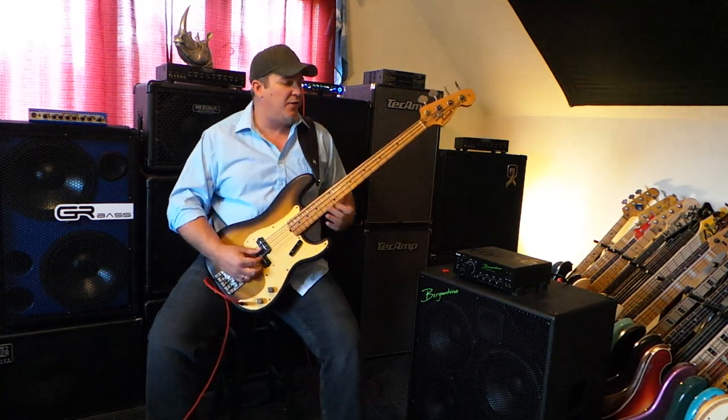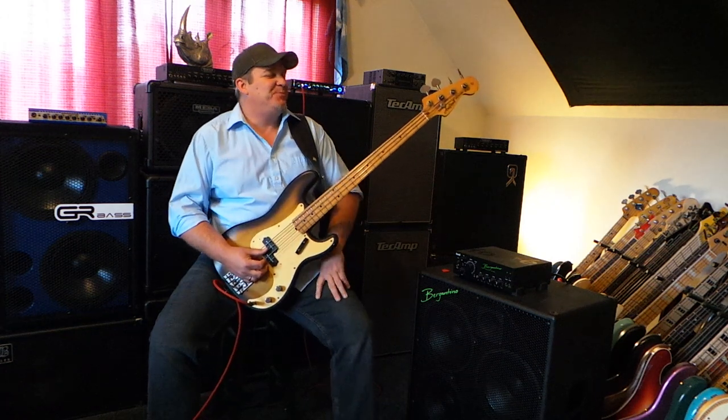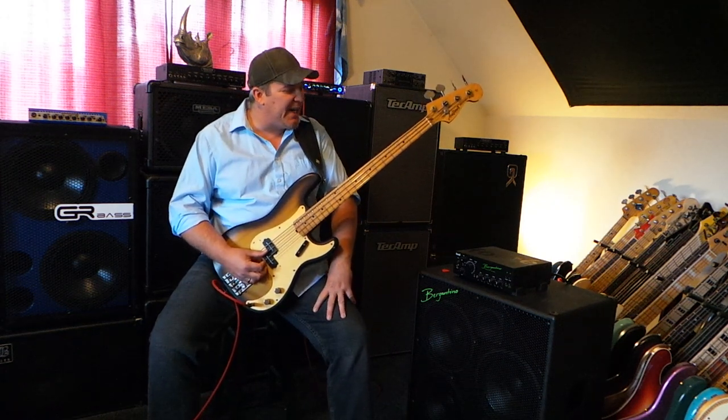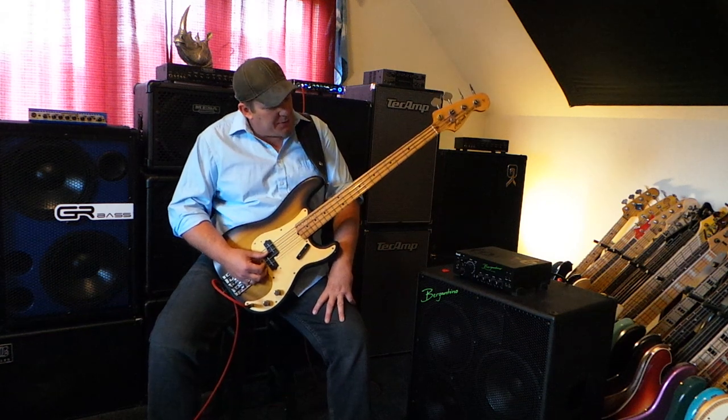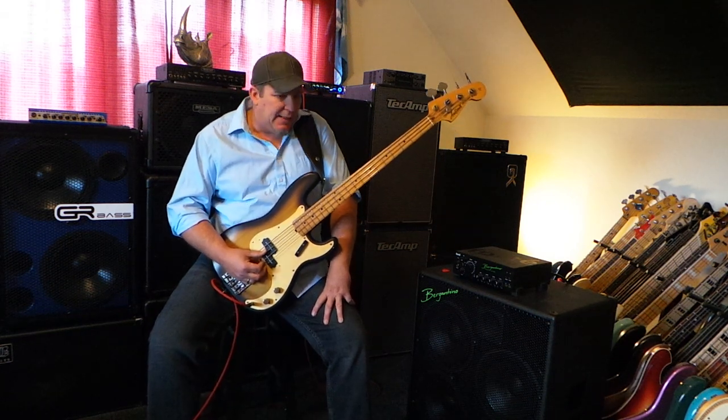You've got to be careful because you'll tear your fingers up if you do that too much on a sweaty gig. But yeah, that's a great kind of sound as well. So I wanted to show you this bass and encourage you.